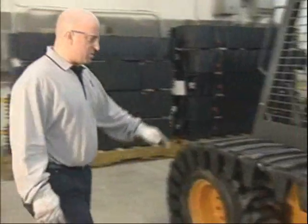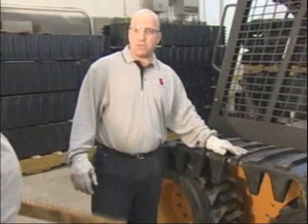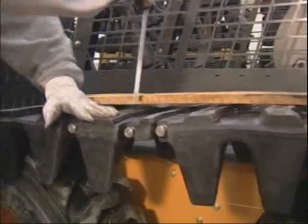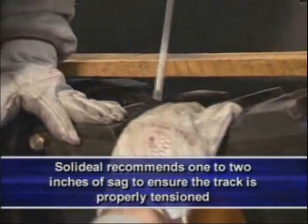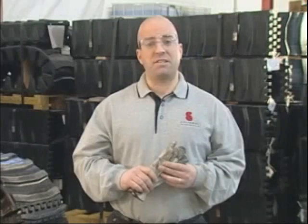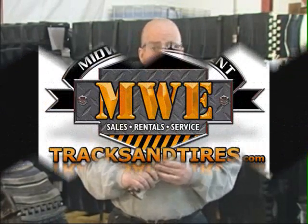We've now positioned the joint up at the top, centered in between the two tires, and using a straight edge and a tape measure we're going to check for proper sag. We're looking for between one and two inches of sag down from horizontal. We're at an inch and a half to an inch and three-quarters — that's just about perfect as well. Mike and I have successfully completed our installation of SolidEel's TrackMaster over-the-tire track.